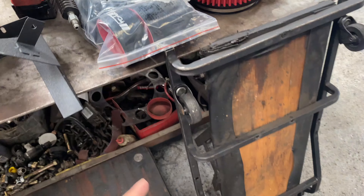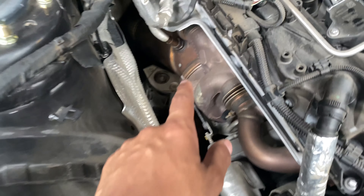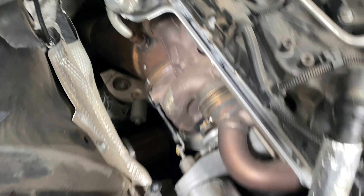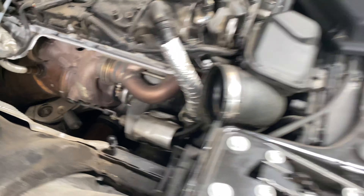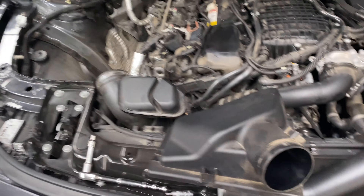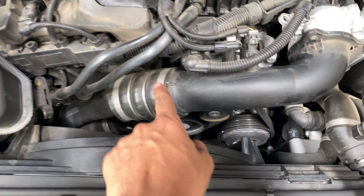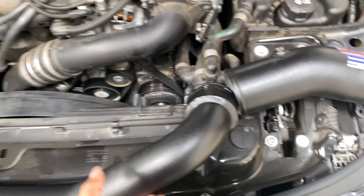Shoutout to CTS for hooking it up. So we took it out, and the cats are gonna be out soon, the turbo — you already know. I'm just gonna watch a YouTube video on how to install it because I'm pretty new at this. In another video I'm gonna be installing these — I have them right here.